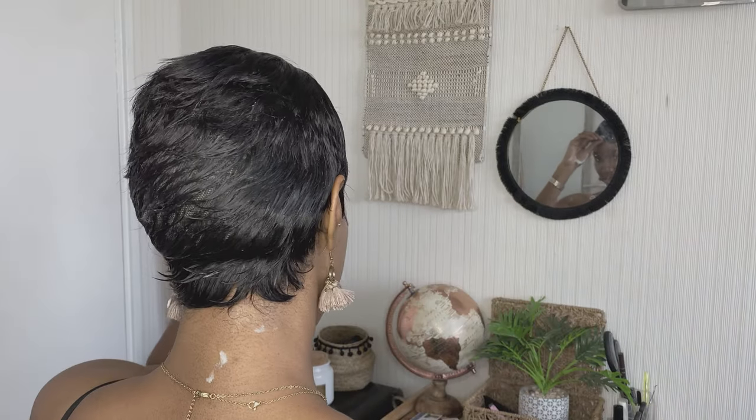If you want to get rid of the bump and your hair isn't as long as mine, I think it'd be easier to put it in three or four plaits with a wig cap over it. Moving on to style number two.